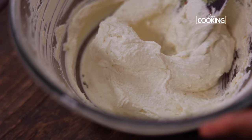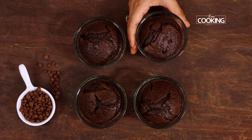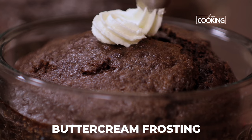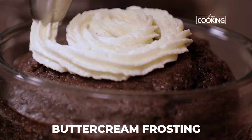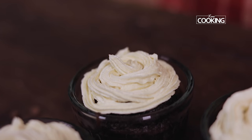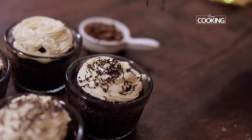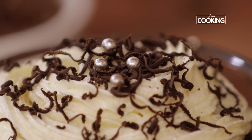The vanilla buttercream frosting is ready. You can make this frosting for any cakes — it's very quick and easy to make. The cakes have been baked for about 20 minutes and cooled completely. Next I'm going to ice the cakes. I've just transferred the buttercream to a piping bag. If you don't have a piping bag, don't worry — just spread the buttercream using a spoon or a little spatula onto the cakes. Finally, I'm going to finish off by garnishing the chocolate cakes with some nice chocolate shavings and little sweetened silver balls.